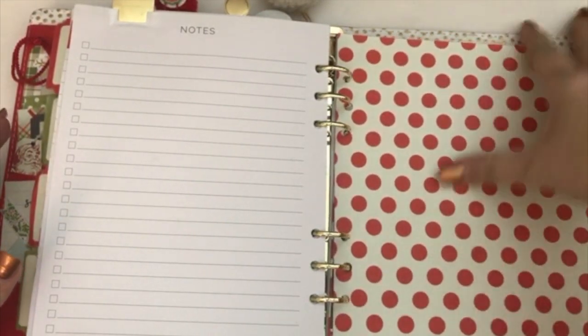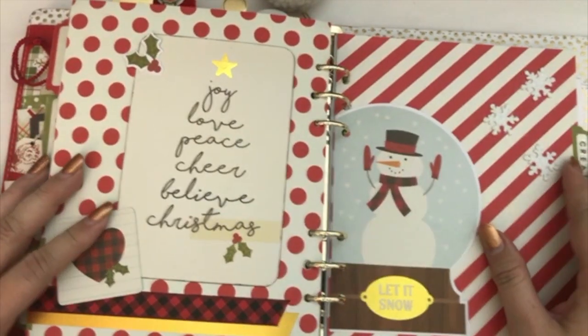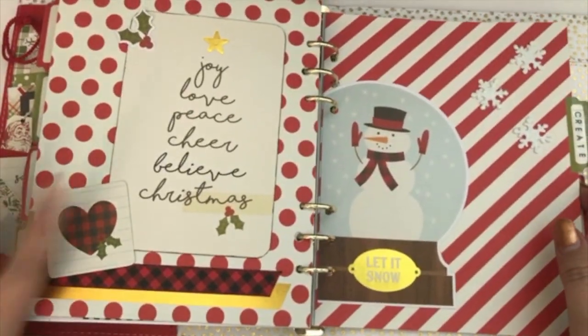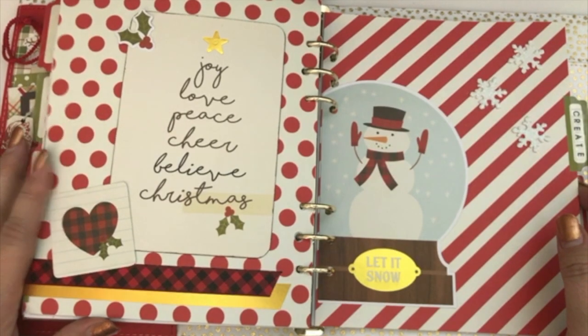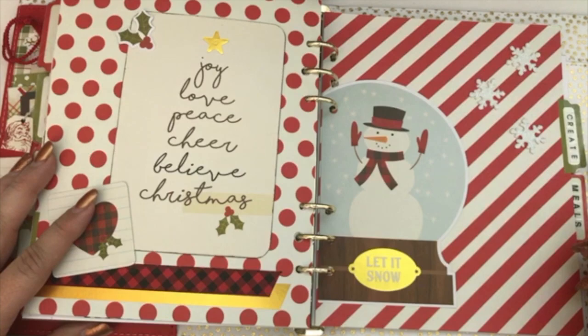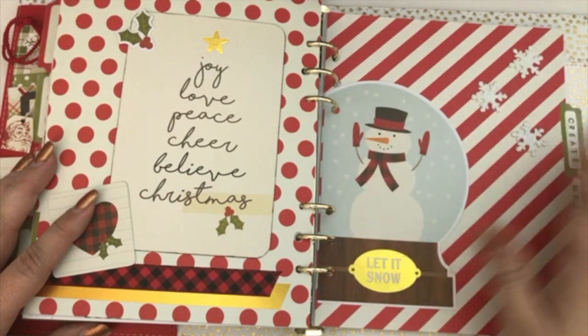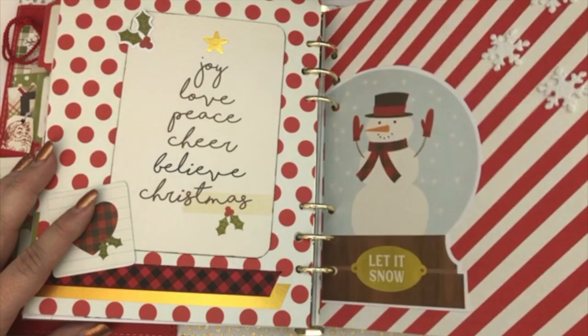I didn't do anything here yet — I'll probably put some kind of sticker or something on this one. But this is my creative tab. I really love how this one turned out because the Buffalo plaid is really cute to me, and I love the snowman. I just added a couple of Dollar Tree snowman stickers on there and then added just a sticker there as well.